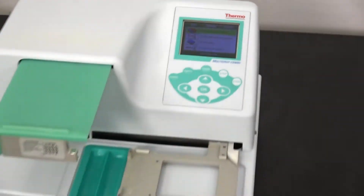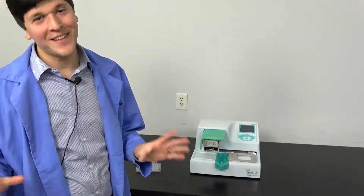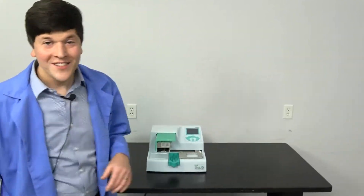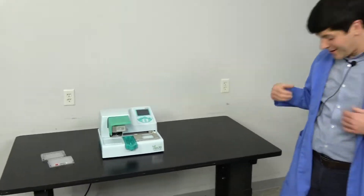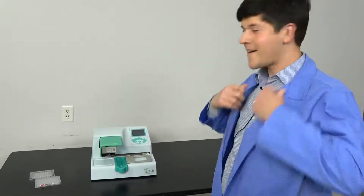I just had to start with the little dolphin startup screen because not every instrument gives you a cutesy little dolphin splashing out of the water. So today we're going to show you the Thermo Multi-Drop Kombi. By the way, I'm Nathan, borrowing our shop manager Steve's lab coat today so I look more official.